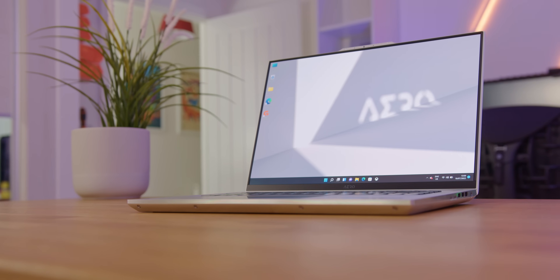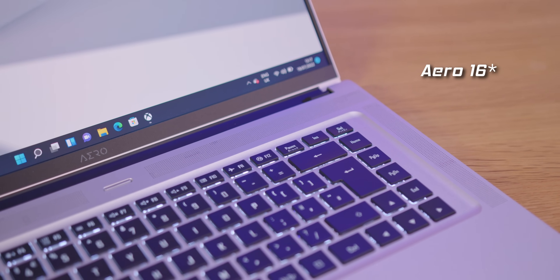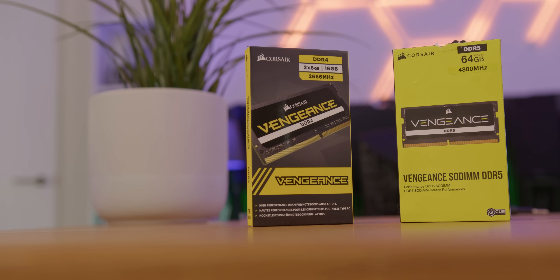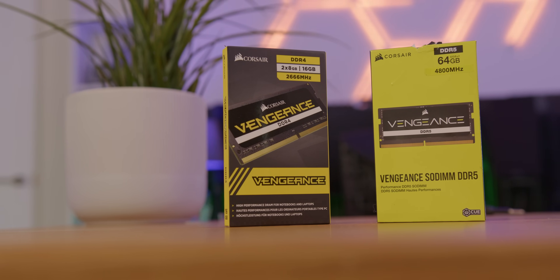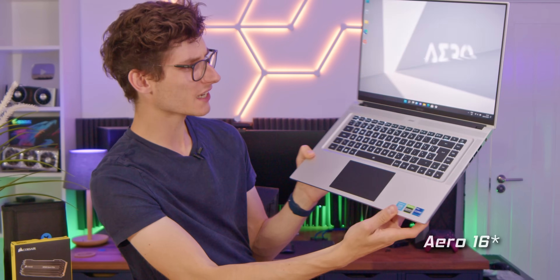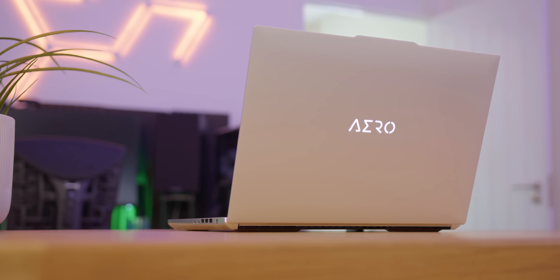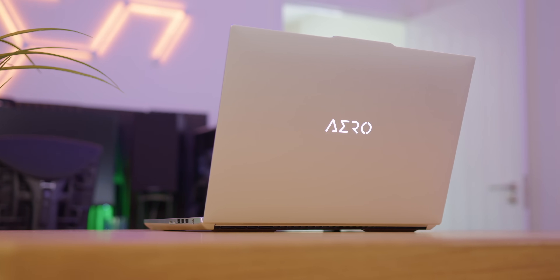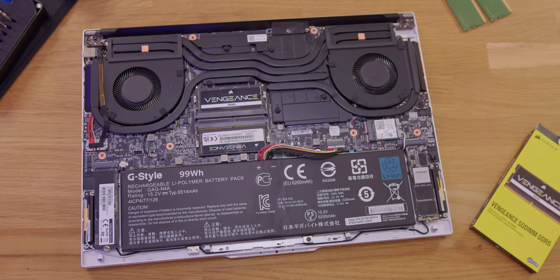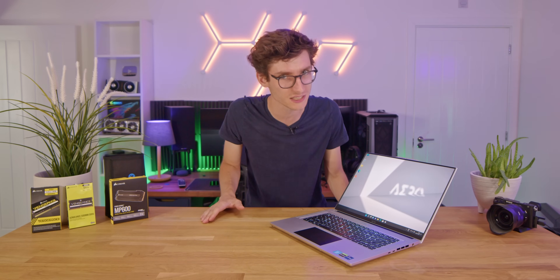A massive thank you to the lovely guys over at Gigabyte who have supplied this Aero 15 for this video and reached out to sponsor it, in addition to Corsair who are providing the upgrades and have also helped sponsor this video. The Aero 15 is a ridiculously sleek and modern laptop. This is actually part of NVIDIA's studio range, so you've got all of the performance from something this thin. This has got an RTX 3070 Ti in it, but fundamentally this also uses DDR5 memory, which brings us on to something I think is really important because I have already made this mistake once.